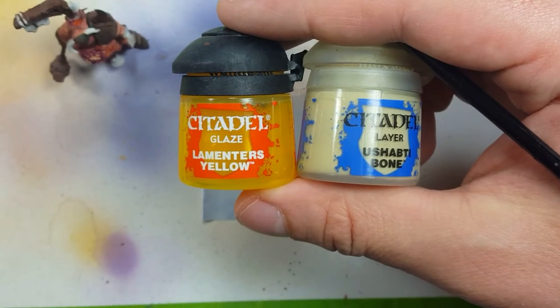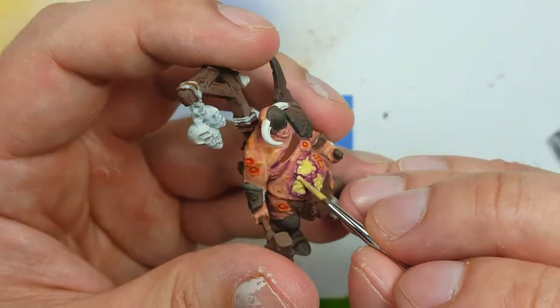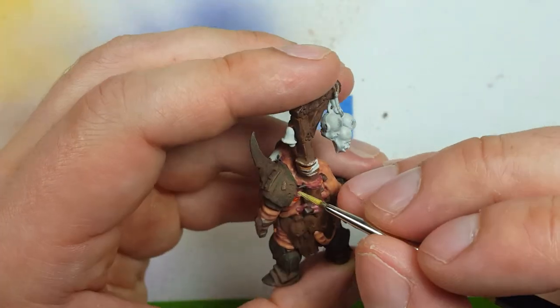We're going to take Ushabiti Bone and mix it with Lamentor's Yellow to make a yellowish off-white, and we're going to use this to paint the maggots in his belly. We'll paint all the maggots inside with it.